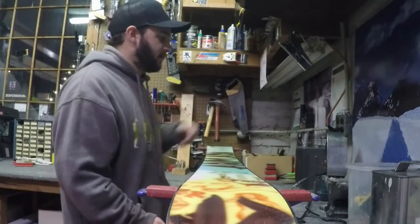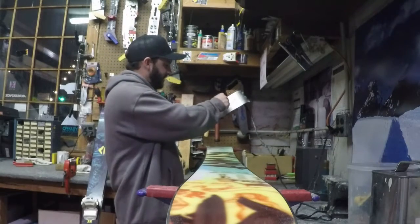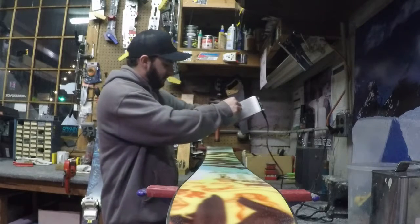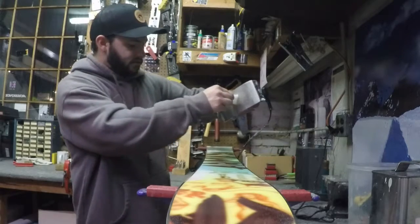Once you choose the wax, it's time to warm up the iron and start melting and waxing away. Once your iron is warmed up, grab the iron and your wax — I usually start at the tip of the ski and go in a zigzag motion, melting the wax from tip to tail. This way you get a nice coverage on the ski with a nice little stream of wax.